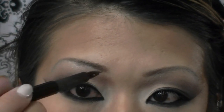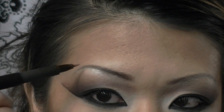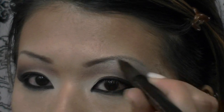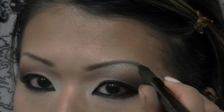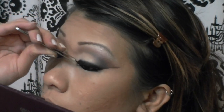Now with my Pen Ultimate Brow Marker, I'm going in to define my brows a little bit more. I've already curled my lashes and applied my mascara, so now I'm taking a pair of dramatic, long eyelashes and putting these on.